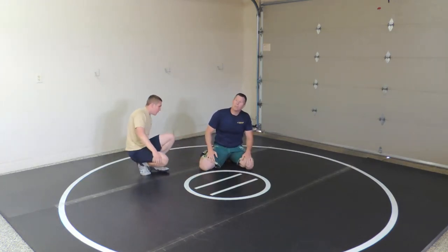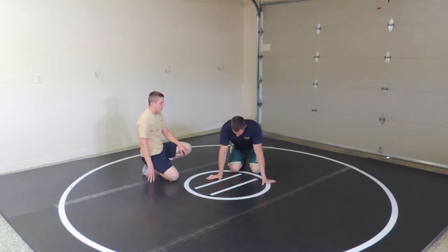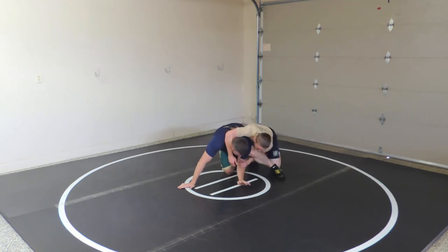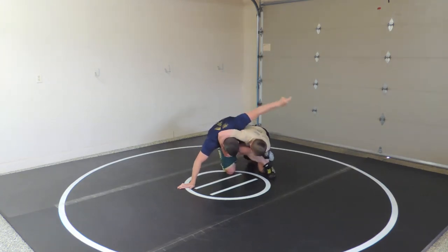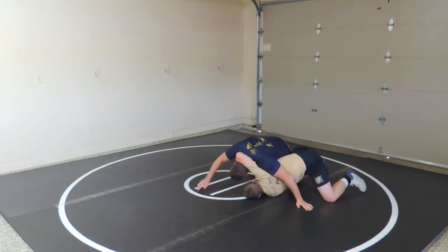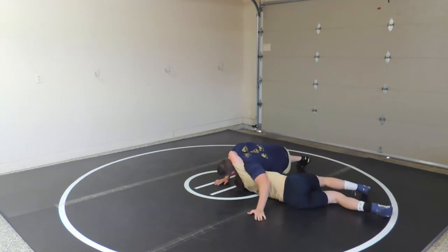Last thing from this series — we call it a houdini. He's got me locked up and he's parallel. I take this hand and I slide it between our bodies, right here. Then I post it this way. I may need to re-drag this way and then post. I've got to post or he'll roll me through.